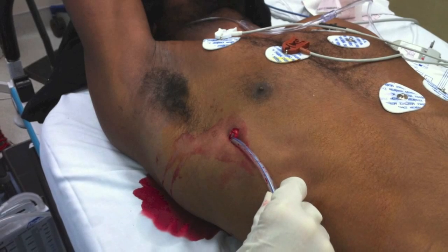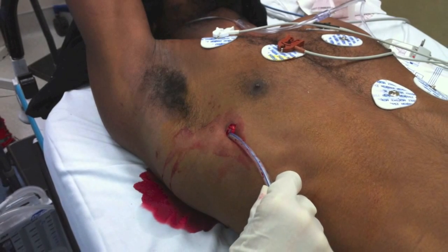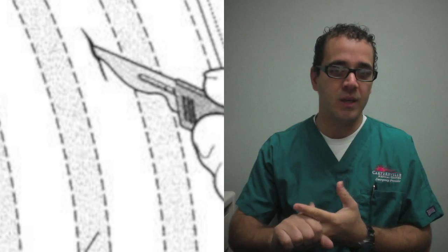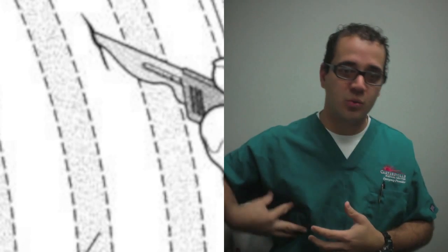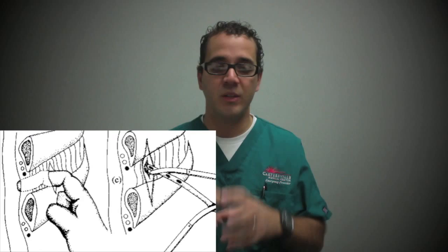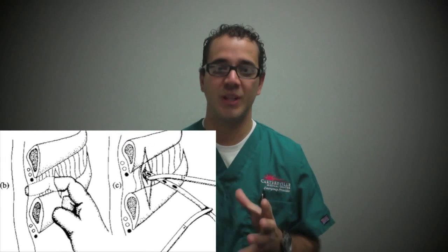Essentially, it's putting a tube into the chest, as the name says. It's one of the coolest things because it's one of the few times where you have to do it — it could potentially be life-threatening if you don't do it quickly enough. You have permission to stab a patient, to open their chest, to put your finger through the muscle layers into the chest wall, into the chest cavity, and then put a chest tube in. And that's just really, really cool.